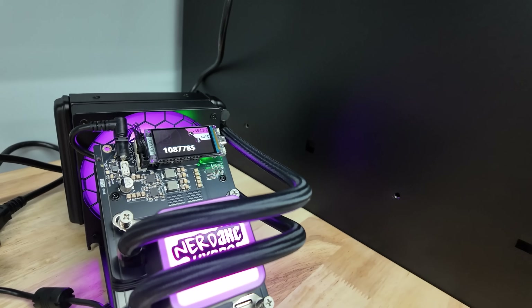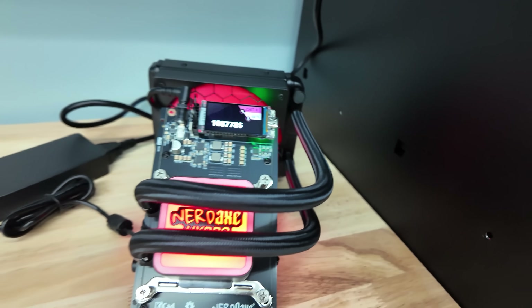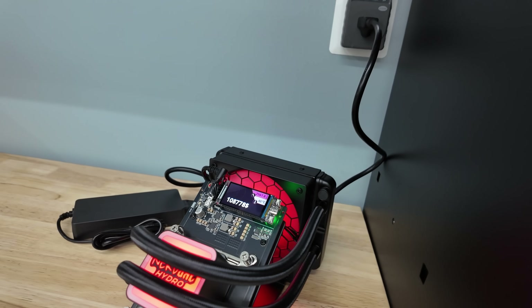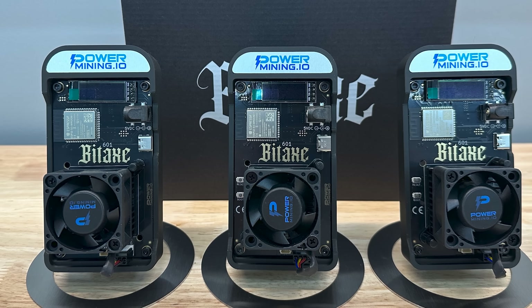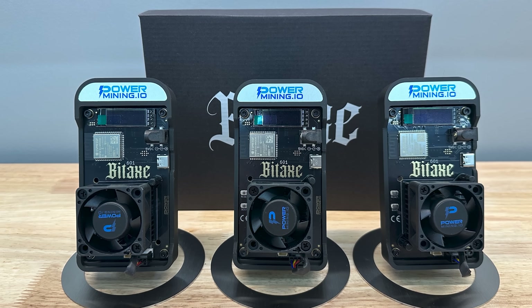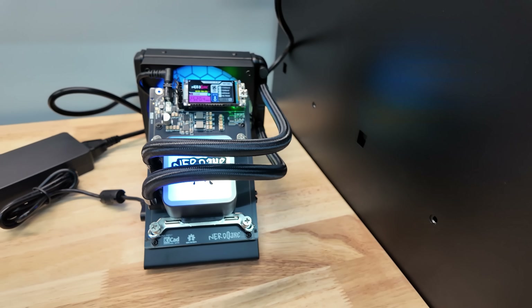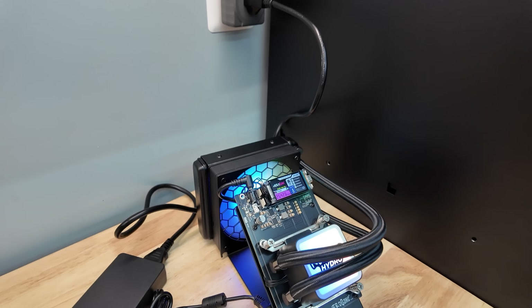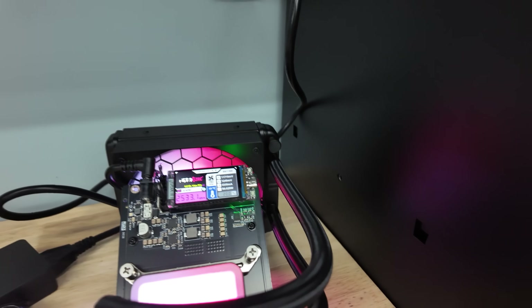The NerdX Hydro is sweet, no doubt about it — $450 before 10% off, let's just call it a $400 mining rig. The problem is, at $400 I would rather buy the NerdQAX++ for a similar price point and get double the hash rate. Or I'd rather just buy three BitX Gammas for around $350 and have 3.3 terahash a second for less money at a lower cost and a higher hash rate. But I have to be excited to some degree about this device just for the simple fact that it's hydro-cooled — and that is cool.